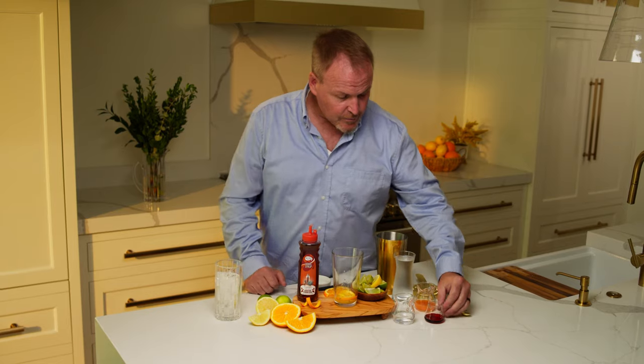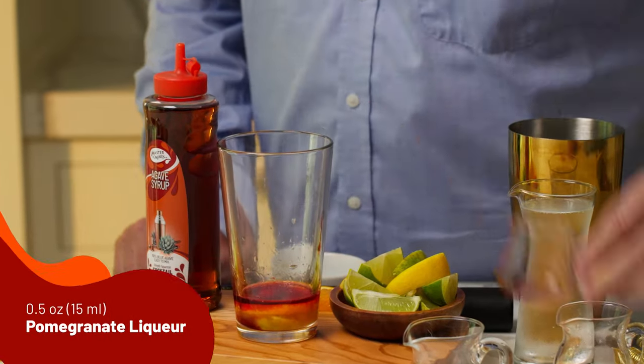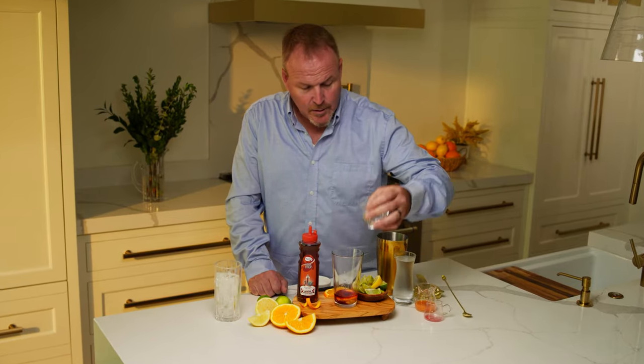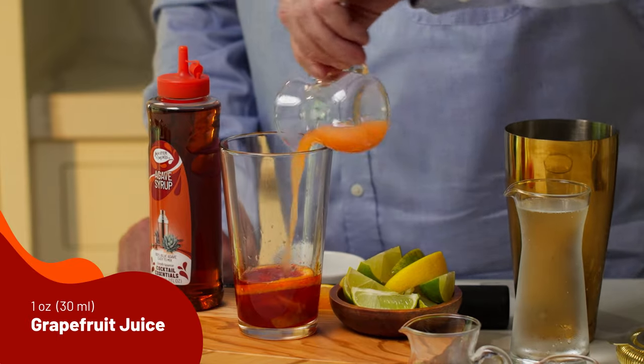From here, we'll just build the ingredients over top, starting off with some Palma liqueur — it's a pomegranate liqueur — and one ounce of tequila, and one ounce of grapefruit juice.